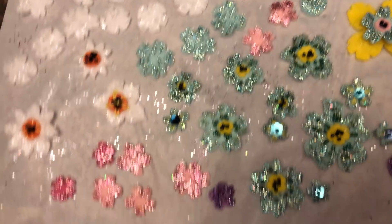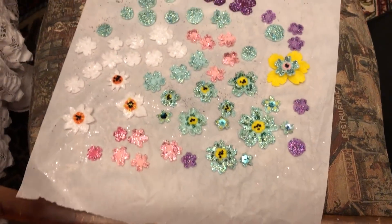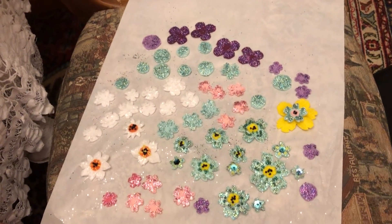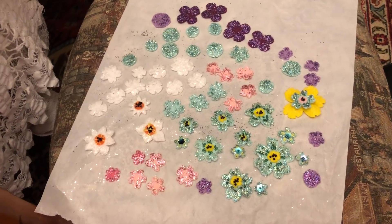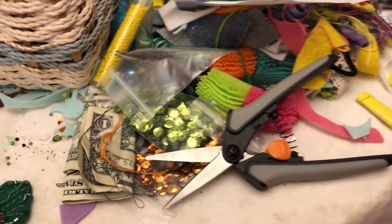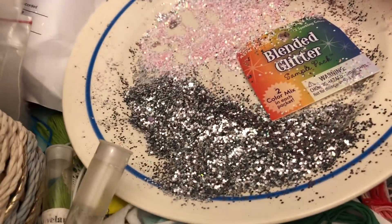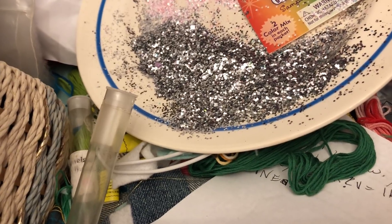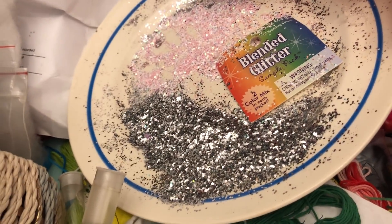I do have a few ornament requests that I need to complete as well. I'm still sitting in my tiny little world — this is what it looks like today. I've got my glitter plate that I use for dipping the backs of the ornaments in.